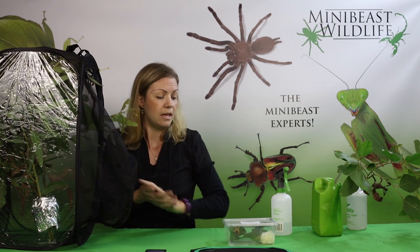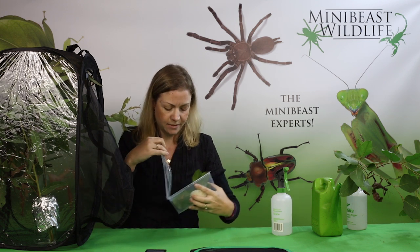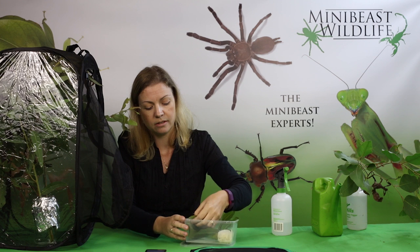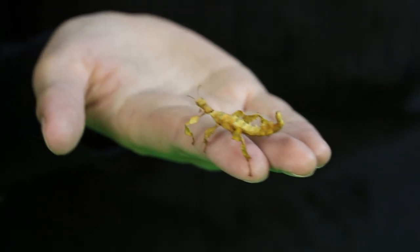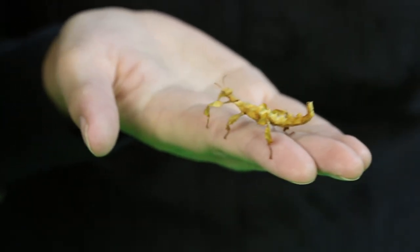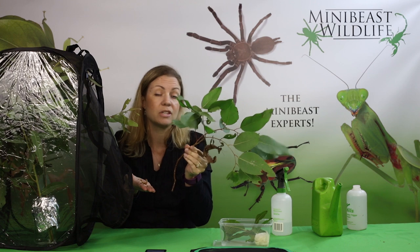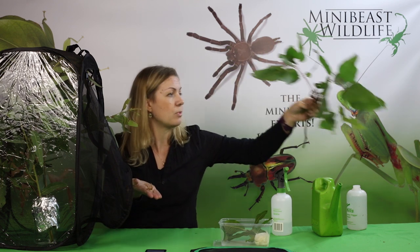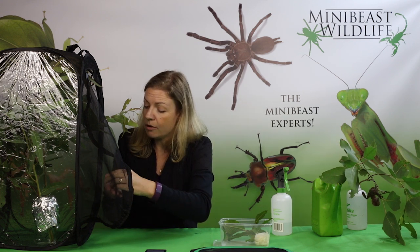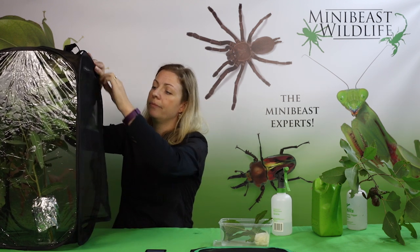We're going to open up our container with our juvenile spiny leaf insect. You might think this size of enclosure is a bit of overkill for the size of the insect, but over here you can see an adult female — they do grow quite large, and we want to provide an enclosure that's large enough for the insect to grow without any problems. So we're just going to put the insect gently in the enclosure on one of the leaves, make sure all the leaves are inside, and then zip up the enclosure.